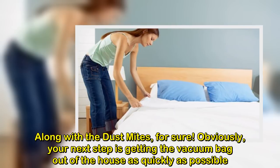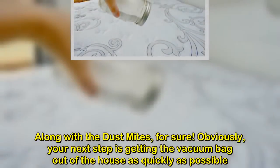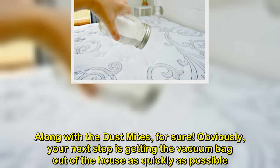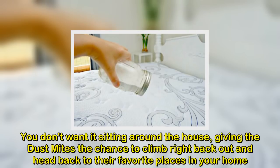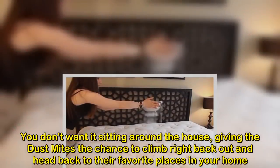Obviously, your next step is getting the vacuum bag out of the house as quickly as possible. You don't want it sitting around the house, giving the dust mites the chance to climb right back out and head back to their favorite places in your home.